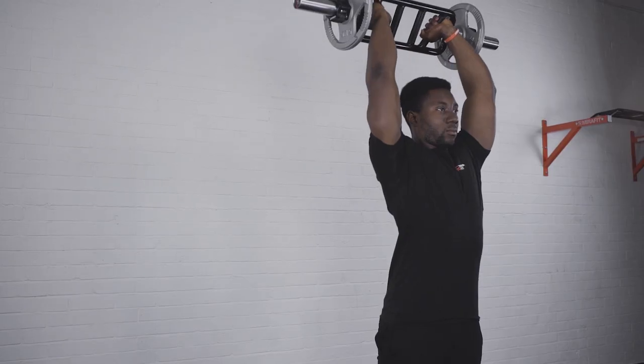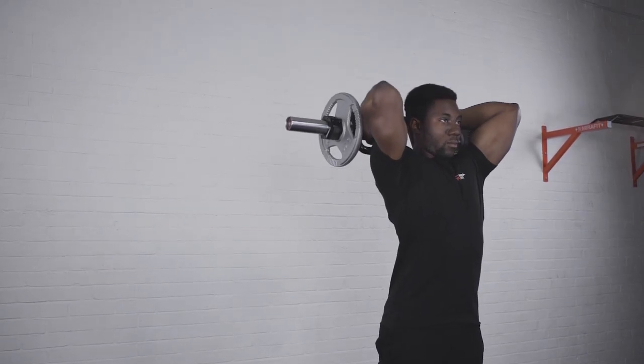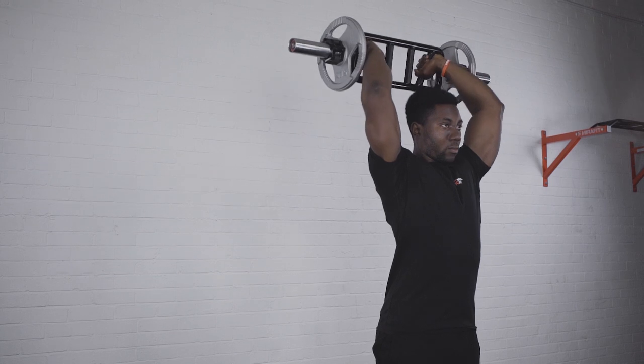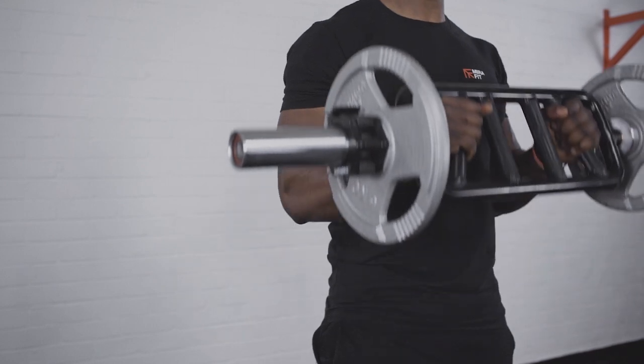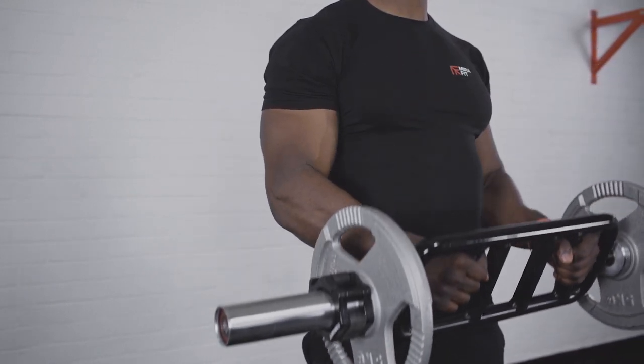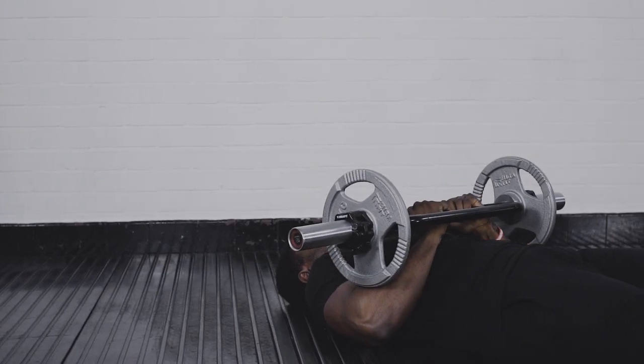Although the name suggests that a tricep bar can only work your triceps, on top of exercises like tricep extensions and lying tricep extensions, you can use them to do things like bicep hammer curls, shoulder presses, front raises, and chest presses.